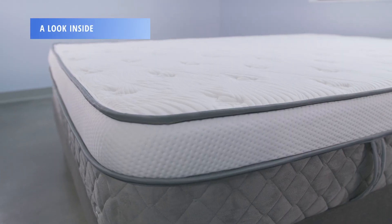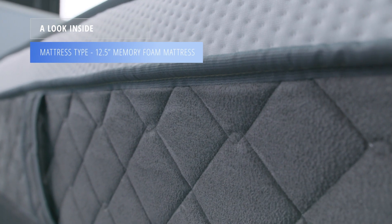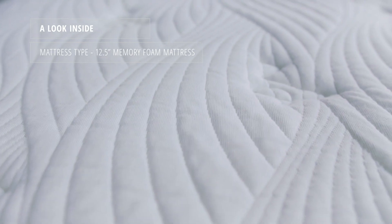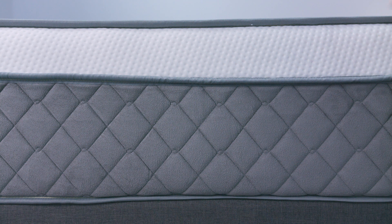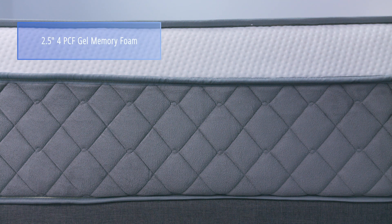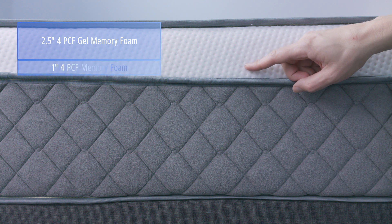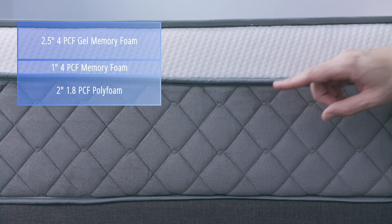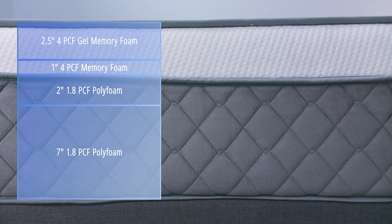The Alexander Signature Series mattress is a 12.5-inch memory foam bed. The cover is made from cotton and polyester and is quilted with a half inch of polyfoam. The comfort layers consist of two and a half inches of 4-PCF gel memory foam, one inch of 4-PCF memory foam, and two inches of 1.8-PCF polyfoam. The support core is composed of 7 inches of 1.8-PCF high-density polyfoam.